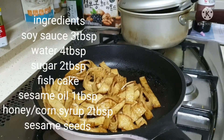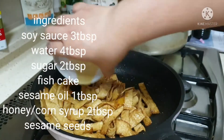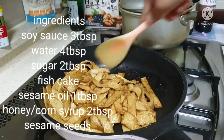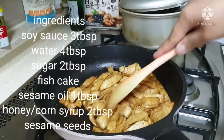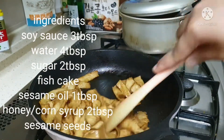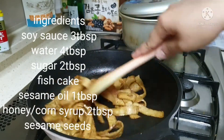Then, we put 1 tbsp of sesame oil. Then, we stir fry. The sauce is already absorbed by the fish cake.